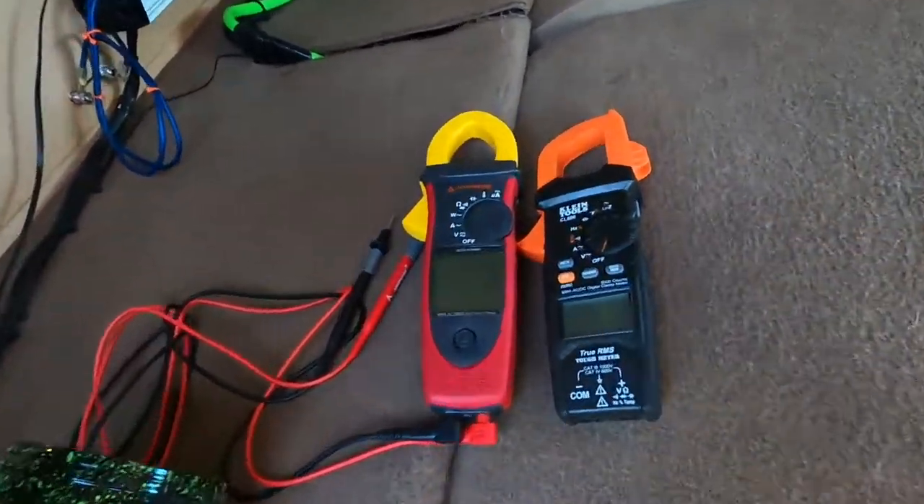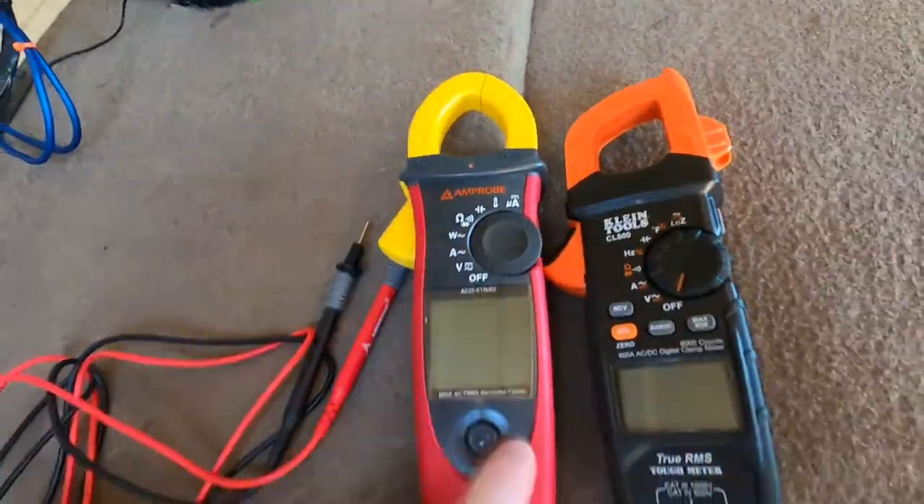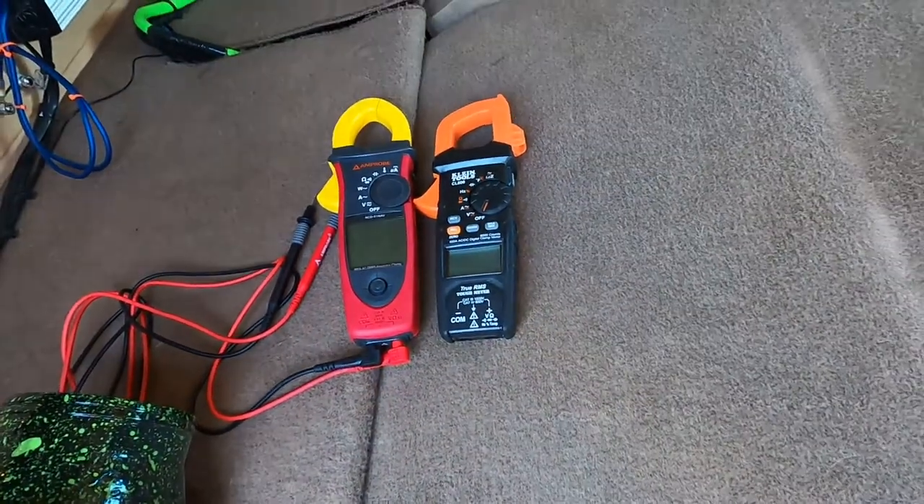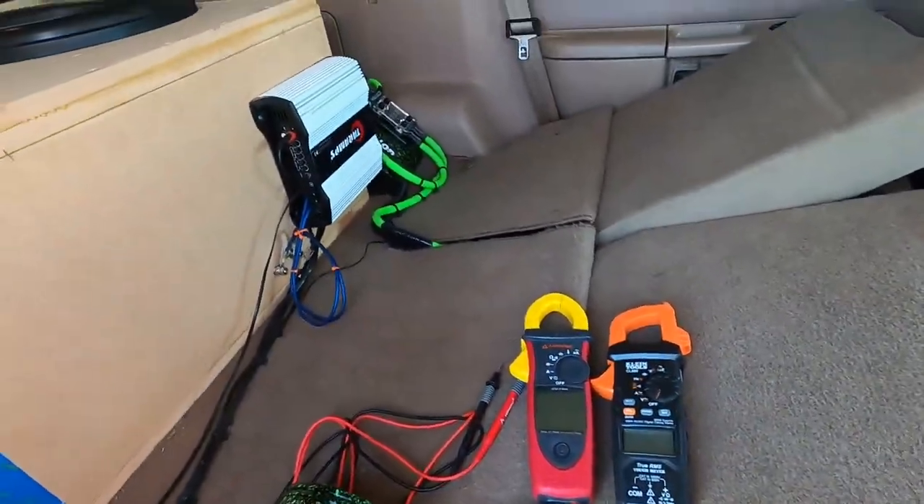We're going to start off with two different clamps. This one is going to read the voltage and this one is going to read our AC amperage. We're going to hook these two up right now and go over a little bit more as we get that done.